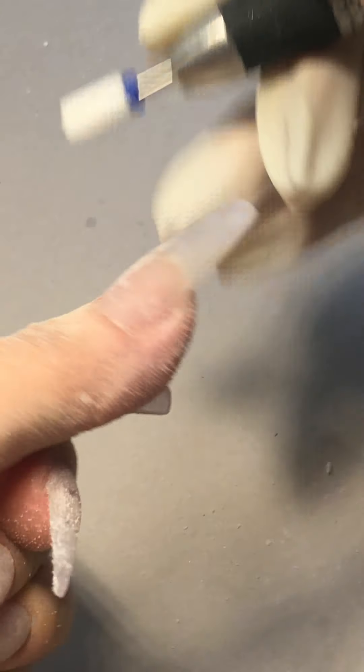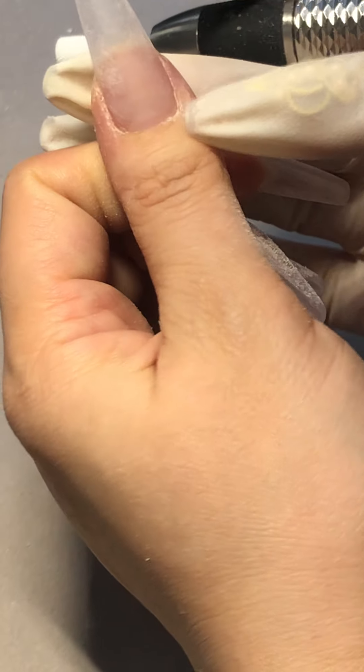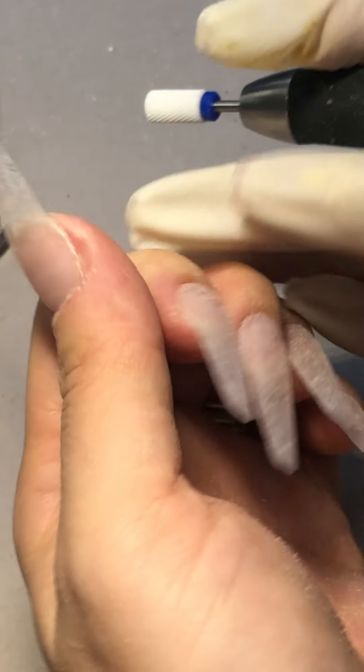When you go in, you only do 45 degrees — let me dust it off. This is really important for a lot of you: if you're doing a beautiful structure and you don't clean up the cuticles right here, in one or two days the clients come back and it's going to lift everything. You don't want that to happen.